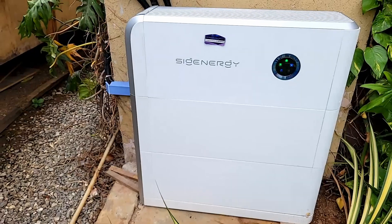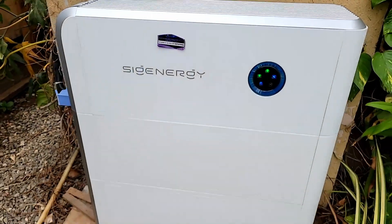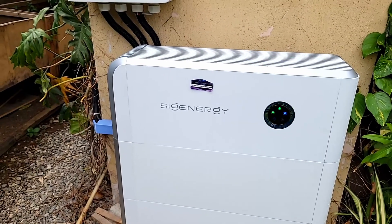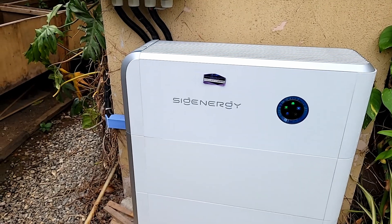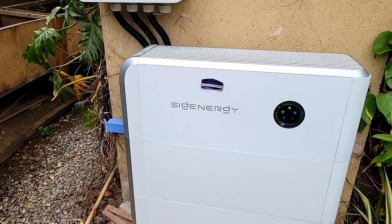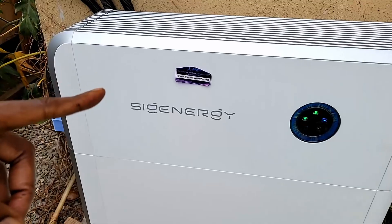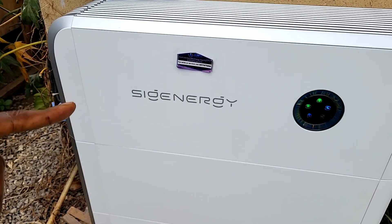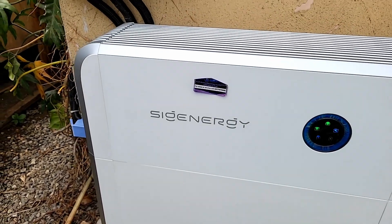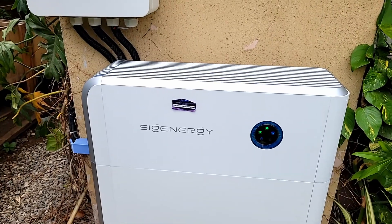One other thing I like is the form factor. From 5 kilowatts all the way to 25 kilowatts, they have the same form factor — the same shape, the same dimensions. The only difference is the weight and the components inside. The 6-kilowatt version weighs 18 kilograms; this 8-kilowatt version weighs 36 kilograms. It has three MPPTs, and we'll go into all the bells and whistles.